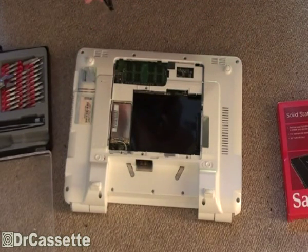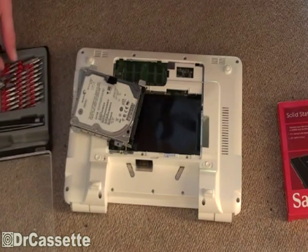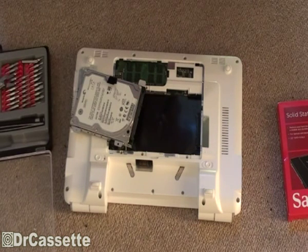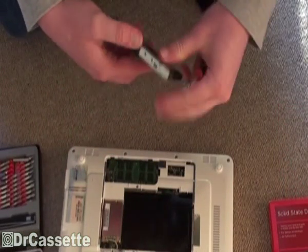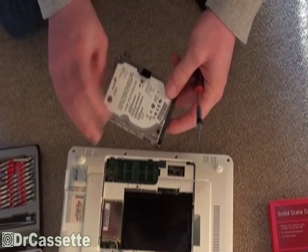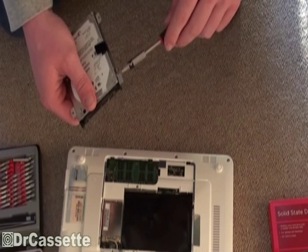Don't forget to store all your data to another drive before you do so, because otherwise you won't be able to access this anymore, which I'd imagine is going to be rather annoying. Now, as you can see, the hard disk drive is sitting in this kind of caddy thing, so we need to unscrew that.